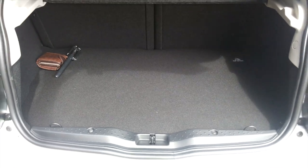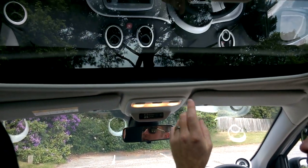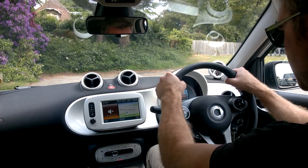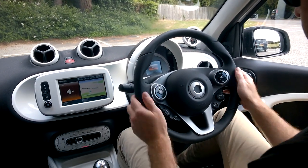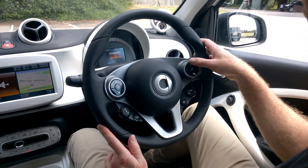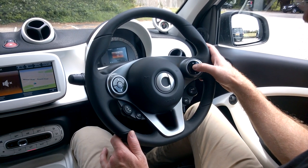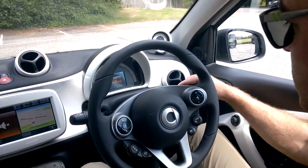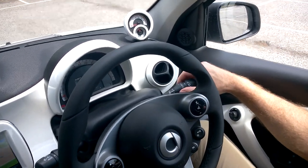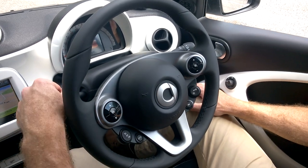Inside the Smart car it's a really nice place to be. The panoramic roof with the sun blind is neat. The steering wheel is chunky and leather-trimmed, feeling great in the hand. Multifunction controls include cruise control, volume, and voice control for entering sat-nav destinations. Auto wipers are fitted with sensitivity adjustment so the car manages the windscreen wipers automatically.